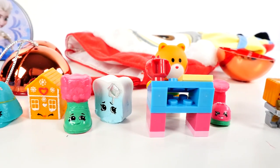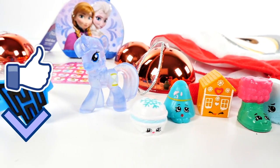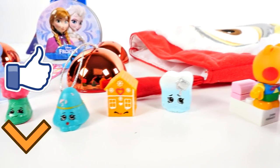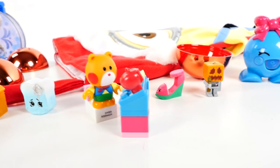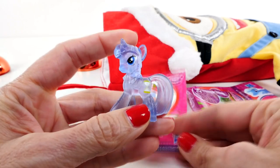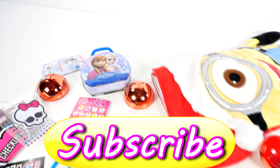Okay guys, that's it for our surprise stocking video! If you enjoyed it and would like to see more, click the like button. Make sure you leave me a comment and tell me what your favorite thing was from today. I think mine was the pony — the beautiful see-through pony. This is Amy Jo with DCTC, thanks for watching!